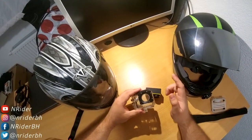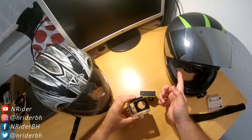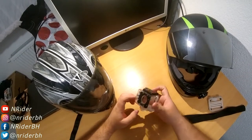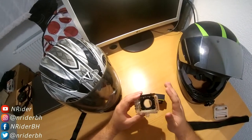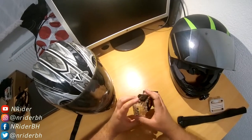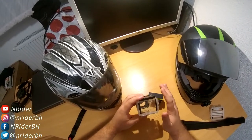Hey guys, today I'm going to show you how to make the cheapest helmet mount for any type of helmet for your action camera. This mount cost me almost nothing, and it can be applied to any type of helmet without any modifications to the helmet, without any gluing or anything like that.